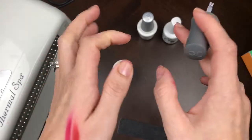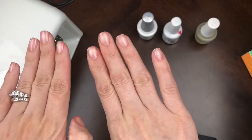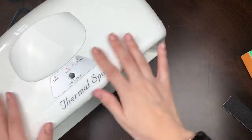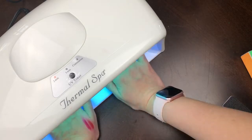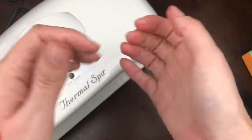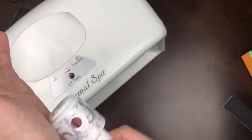You can see it's very shiny now, and it will remain shiny once I cure it. If you just want a clear manicure, you could wipe this off and apply a top coat for some added protection. But I'm going to go ahead and cure this for two minutes — stick both hands in the lamp and move on to the color.